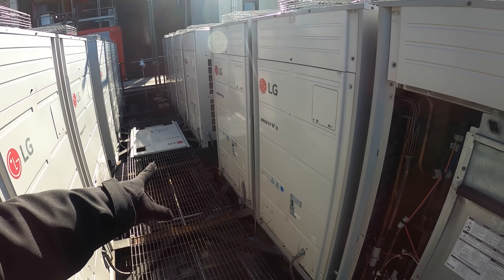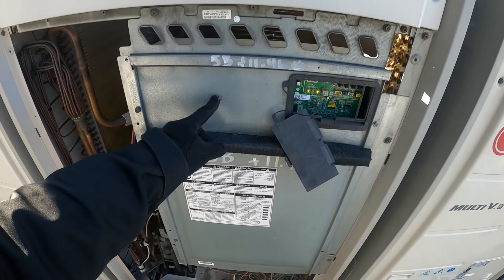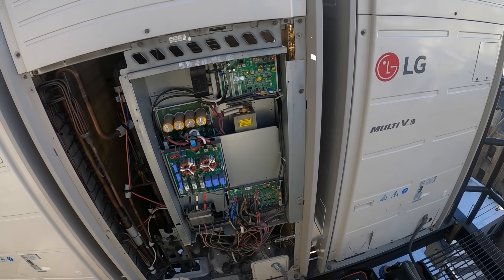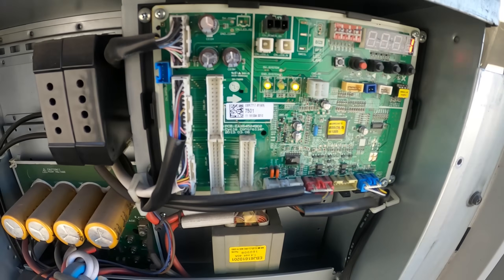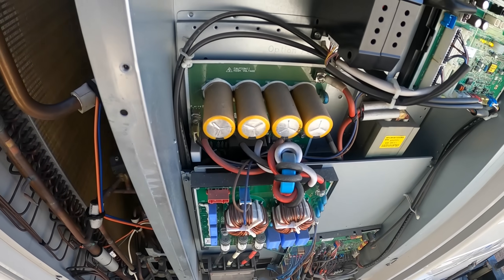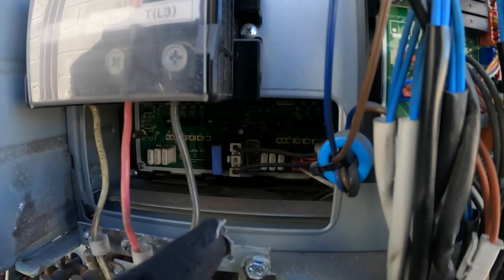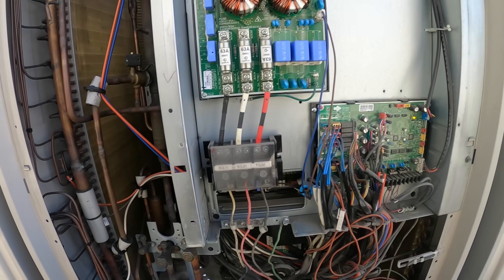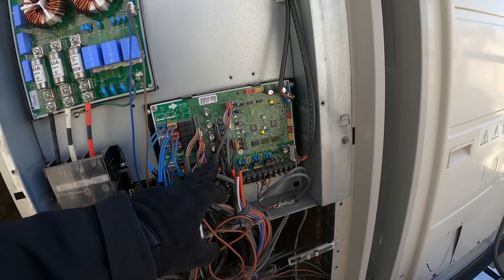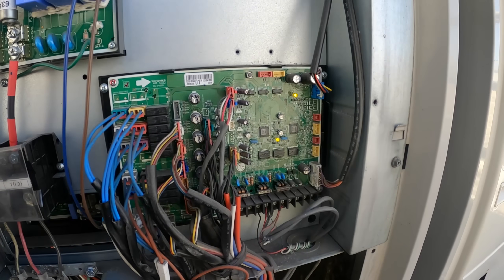Just took off the main panel. We've got control boards on control boards — stuff is no joke. Behind this panel we've got more boards. We've got the converter board, behind that is the inverter board, and back here you've got the fan board. Our main focus is going to be over here — this right here is our external board. We have a bunch of sensors and stuff like that.